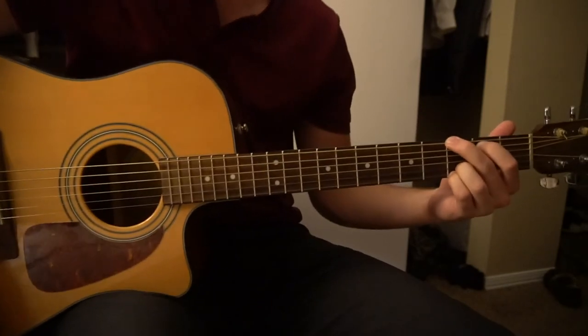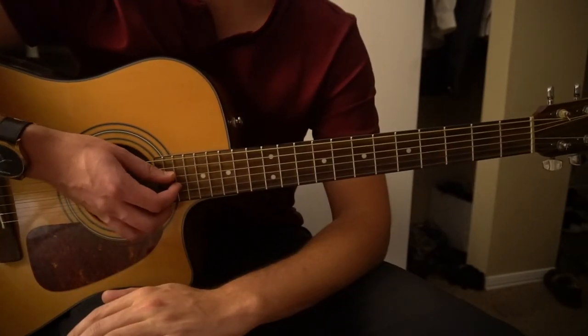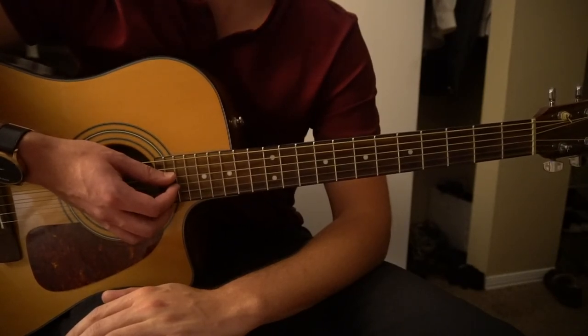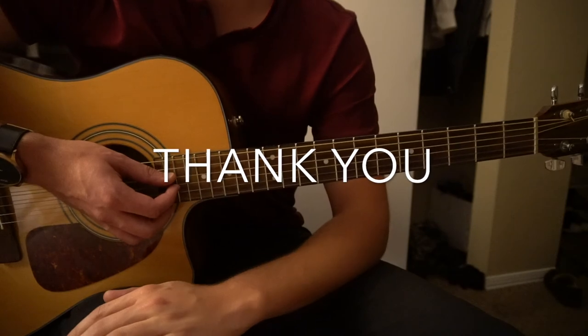And that's all there is for this song. That's it for this tutorial. If you have any questions or something is confusing, please comment below. If you'd like to see more videos and tutorials, go ahead and subscribe to my page. Thank you for watching.